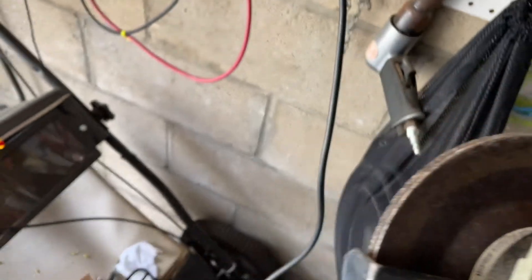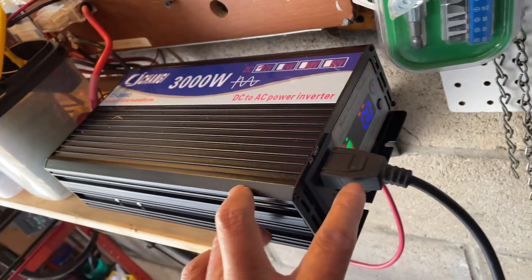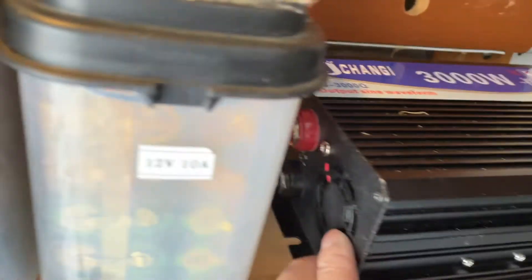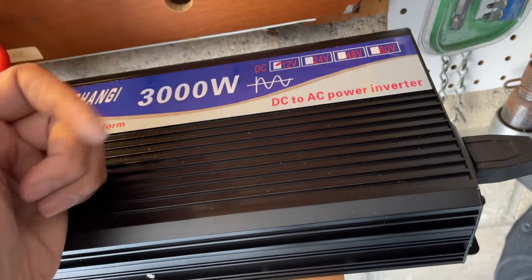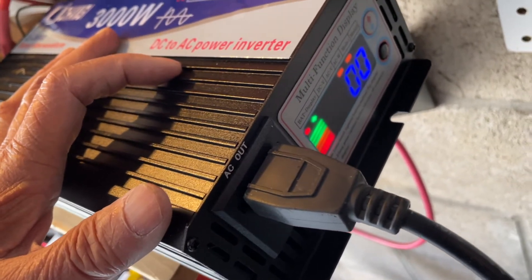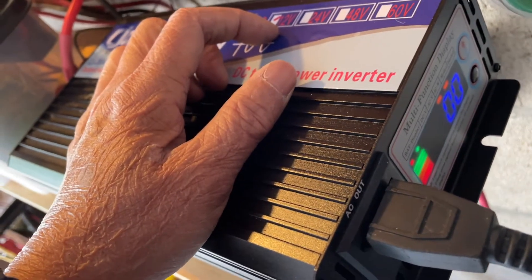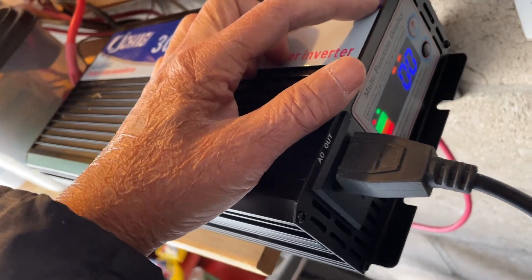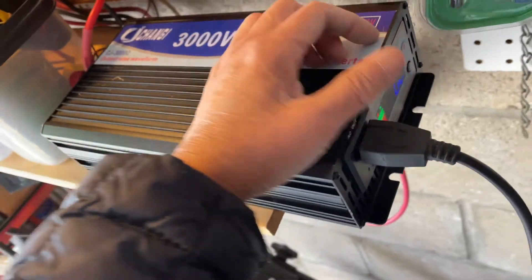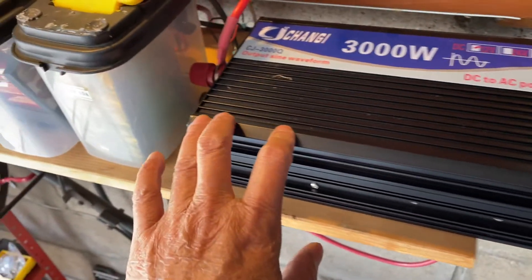So it works, at least for the few seconds I'm testing it — then shut down, no alarm. It only has one AC outlet, and there are two fans in the back. You can hear nothing right now because the fans are not on, and even when I was running the grinder the fans didn't come on. When you're not using it you should shut it down, otherwise it will consume maybe up to one amp of battery power. This is not a fancy inverter, so there's no remote control — you just power it on and off.